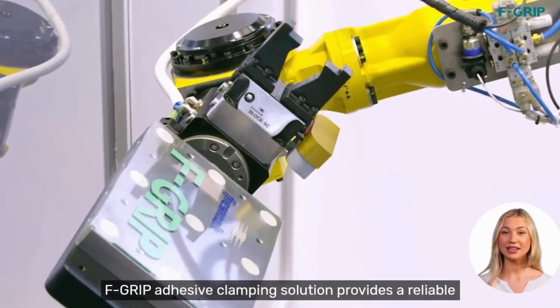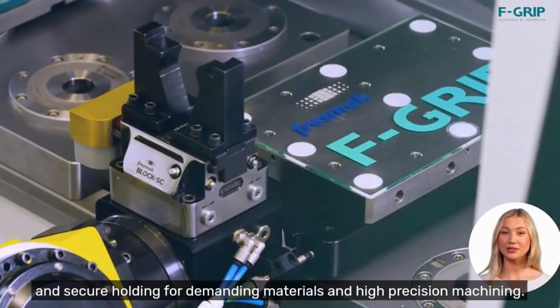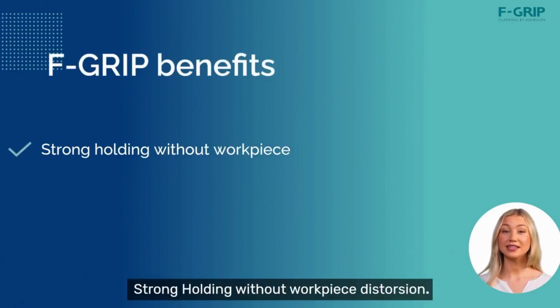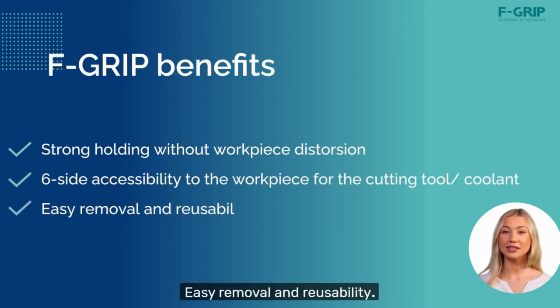F-Grip Adhesive Clamping Solution provides a reliable and secure holding for demanding materials and high-precision machining. Its main benefits are strong holding without workpiece distortion, six-sided accessibility to the workpiece for the coolant and cutting tool, and easy removal and reusability.